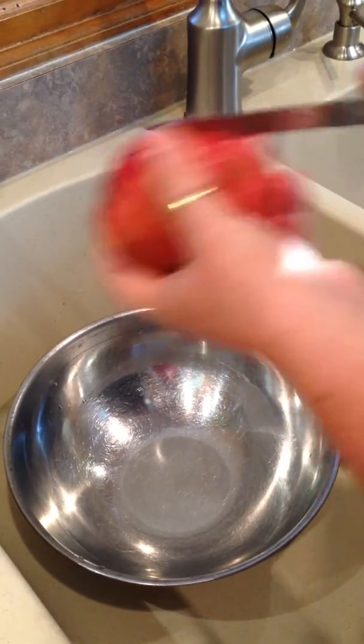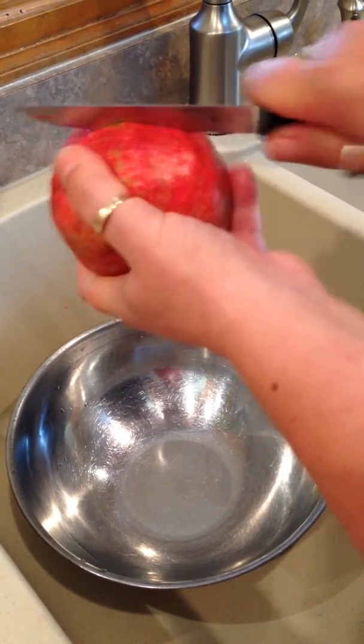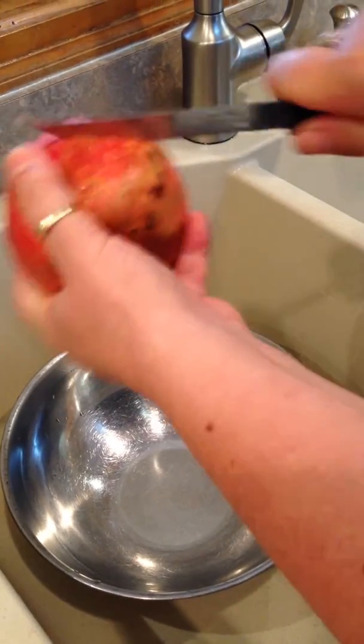This is how you clean a pomegranate very quickly. You don't have to take the seeds all out like you used to do.